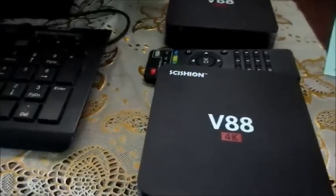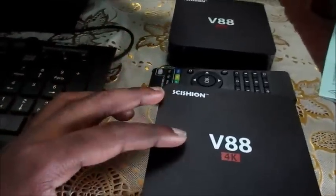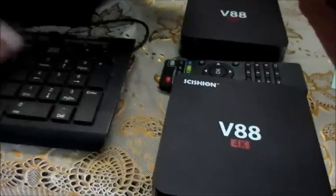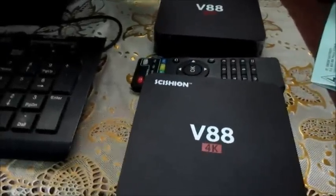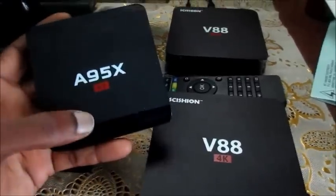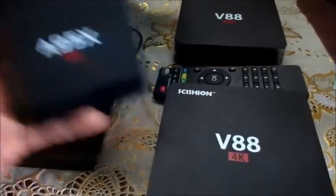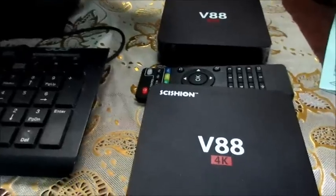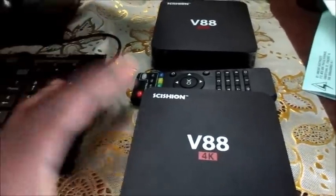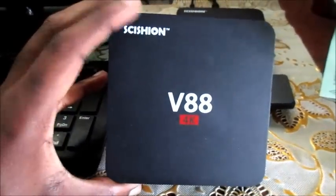Okay guys, Lens here. I'm gonna talk about this issue with these boxes. It doesn't matter which box you have - you just need to tweak the method to get it to work, because they are different models, different brands, with different chips. What I'm gonna be doing in this video is showing you how to revive a dead Android box. This box is bricked.